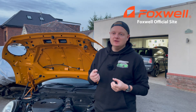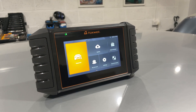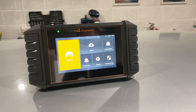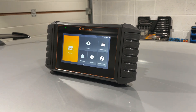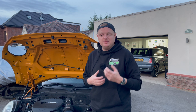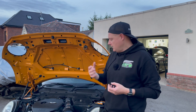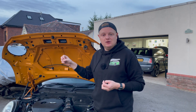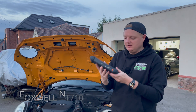Luckily Foxwell picked up on that post, reached out to me, and asked if I wanted to try the NT710 on my car to see if it would do the job. They sent me out a unit which I want to show you today and do a bit of a review. This is an honest review - yes, they've sent me the unit, but I want to actually see whether it will meet the need for my car.